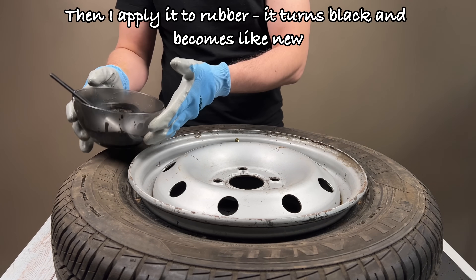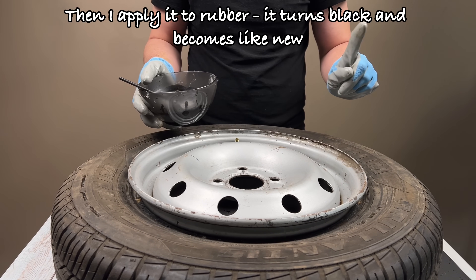Then I apply it to rubber. It turns black and becomes like new.